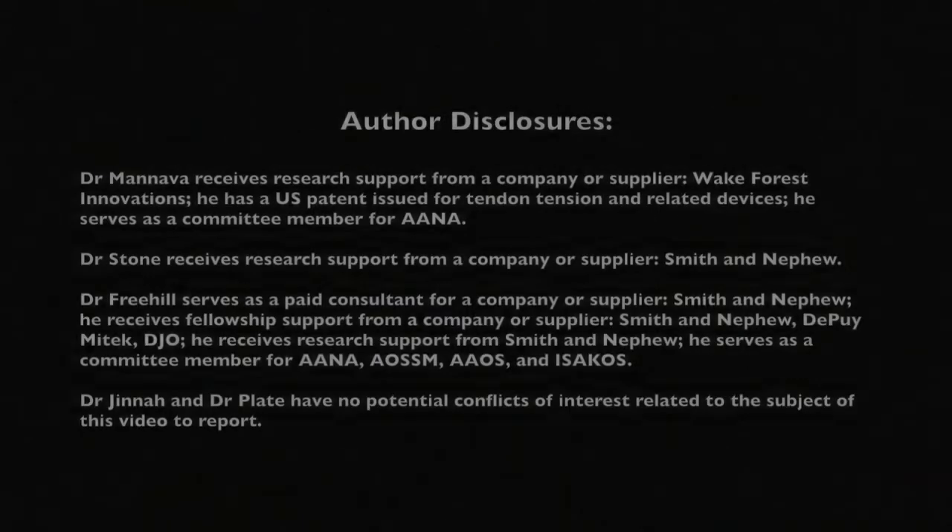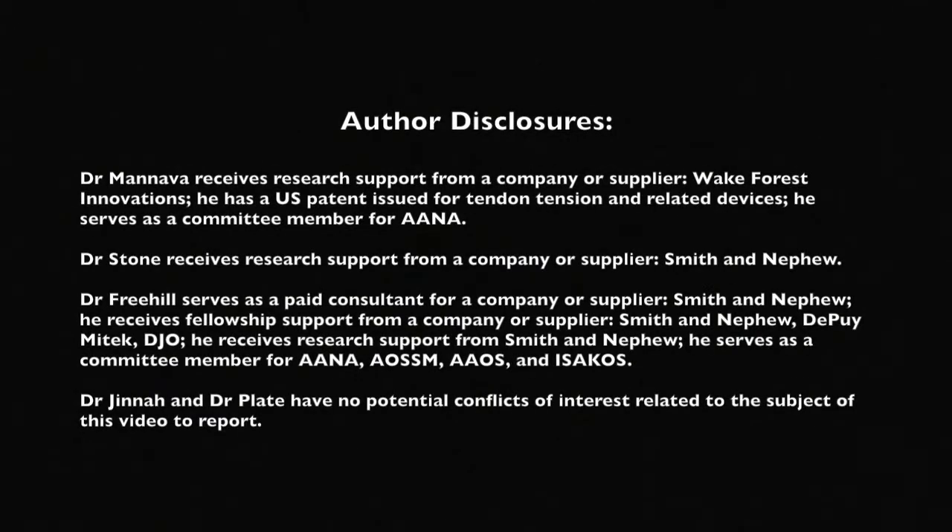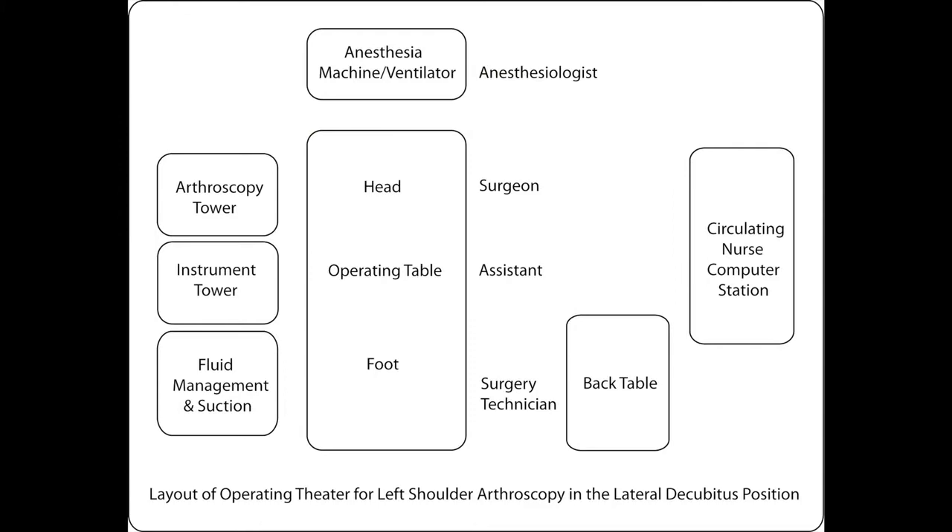The basic operating room setup consists of the surgeon and assistance along with the back instrument table being located posterior to the patient, and the arthroscopic equipment is located anterior to the patient.